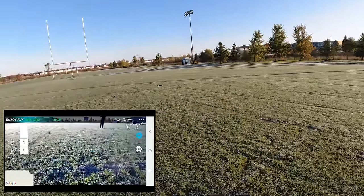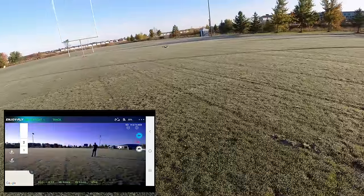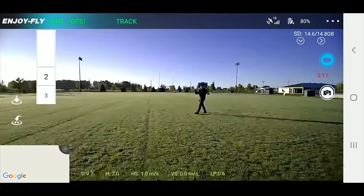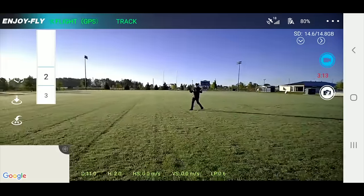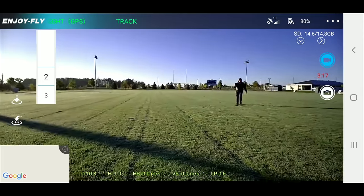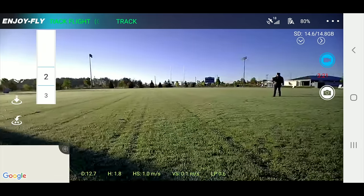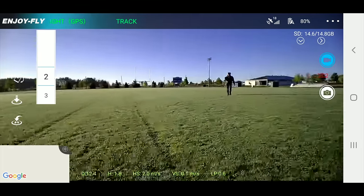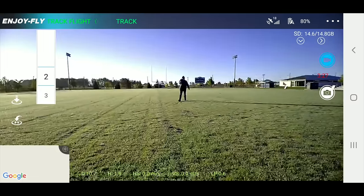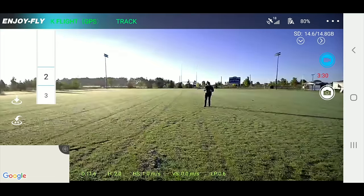That is crazy — you can track on two! As I'm moving, it's tracking me. I'm not doing anything. As I walk towards the drone it just keeps moving because it's in follow-me mode. Let me go this way — it's gotta come. Look at it go! I'm not doing anything, it's just doing exactly what it's supposed to. This is pretty wild. Tracking low is pretty sweet.